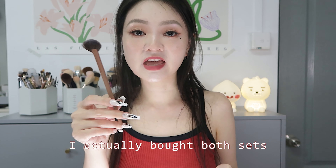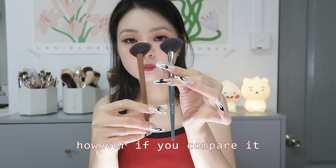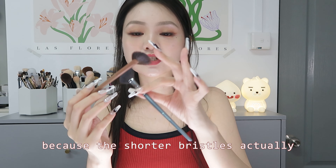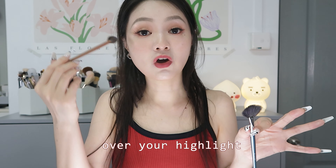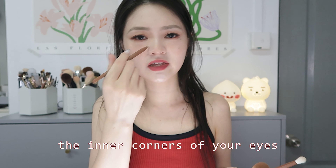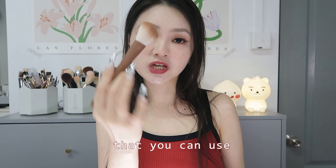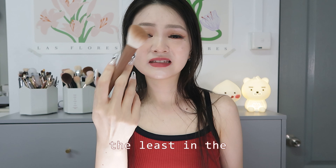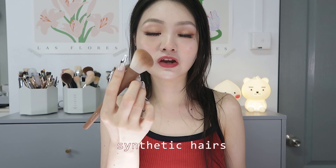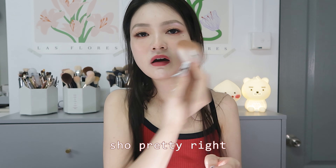This is actually the second set Lates put out with this blogger, and I bought both so I can compare. The fan highlighting brush in the first set had longer bristles than this newer version. After using both, I definitely prefer the newer one — the shorter bristles give more control over where you apply your highlight. We also have a pencil detail brush for highlighting inner corners of eyes, an angled brush for precise eyeshadow application, a standard blending brush, and an angled face brush for blush or contour — though that's my least favorite since I don't love synthetic hair for those uses.